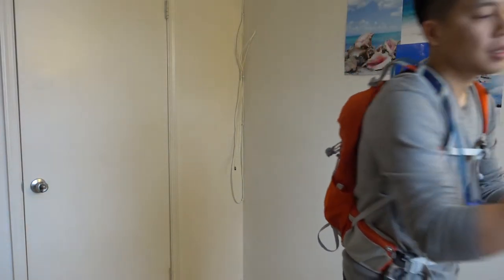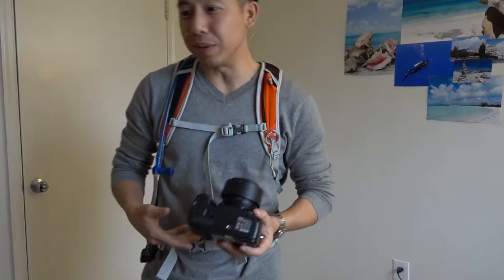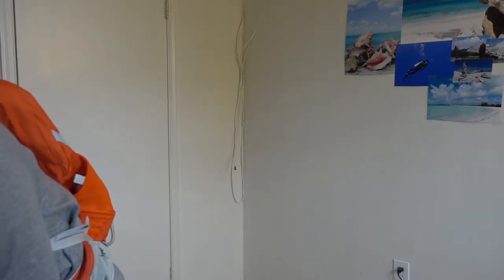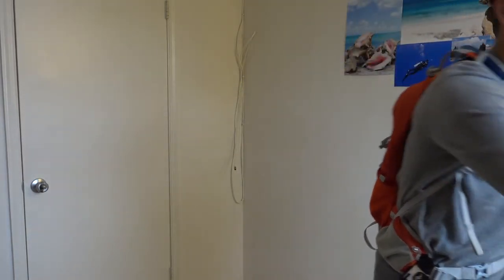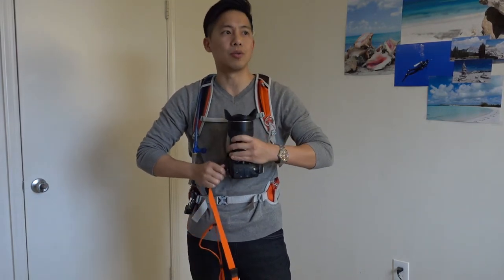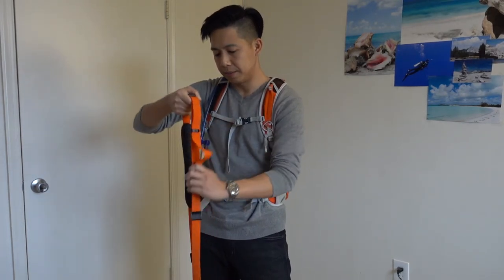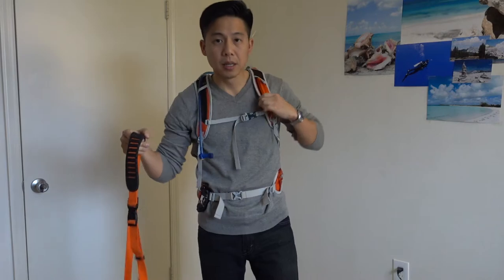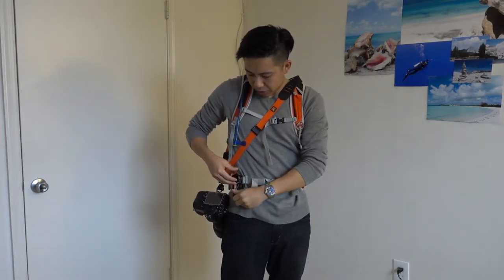So I gave my Black Rapid Cross Shot strap one more try. I was so set on the Capture Pro that I didn't even try the Black Rapid strap before I bought it, because I really wanted to like Peak Design. Let me put the 16-35 back on for comparison. I'm kind of surprised the Black Rapid Cross Shot strap didn't get much press compared to the sport straps, because I feel like this is so well made — really really underrated. Not many people know about it; even on Amazon there are only about 40 reviews, which is surprising.